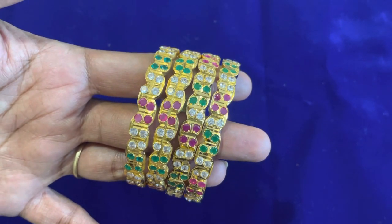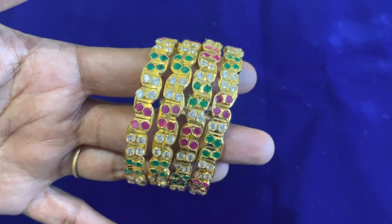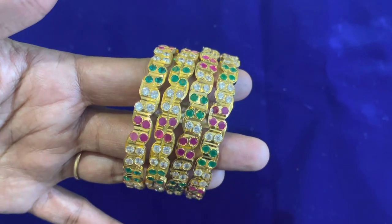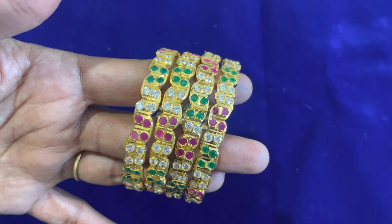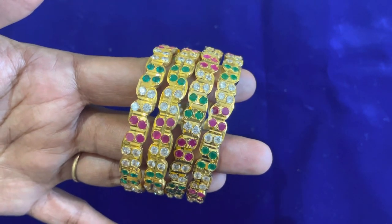First, you will see a multi-color collection. There are 3 colors available: White, Pink, Green etc. You can take a screenshot of the price and the size.